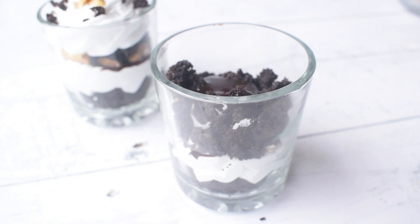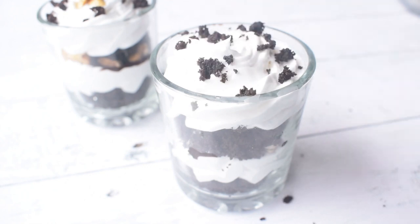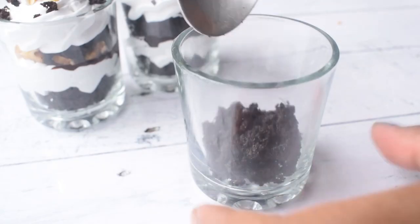I am adding a little chocolate sauce, then I am adding whipped cream, and lastly to finish off I will add some walnuts and the brownies. That's it! We have to set the glasses in the fridge for half an hour.